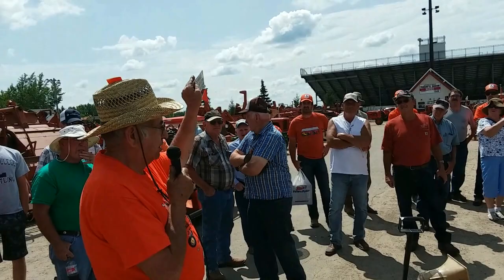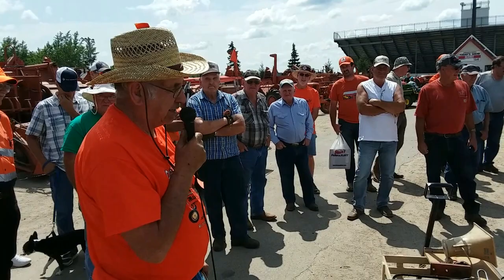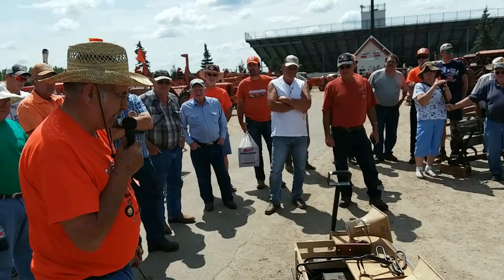As long as we've got a crowd here, this sign is very important. If you buy one of these, use one of these, be very, very careful. These are dangerous machines. People got hurt. People got killed. This sign was not put on until later. Just be very careful with them. Okay, we're going to start now talking about the baler itself.